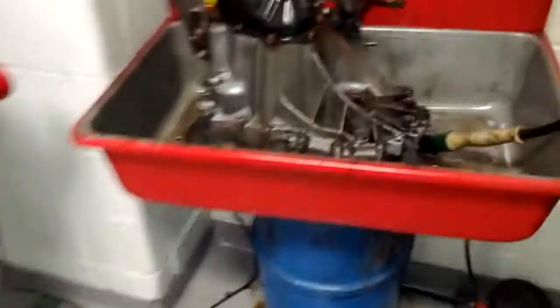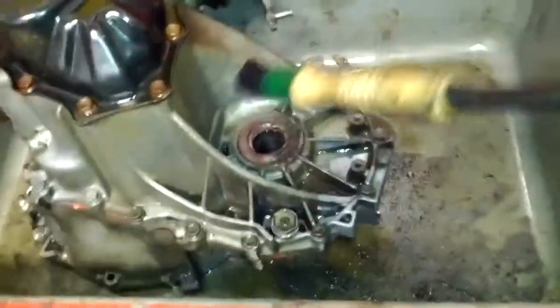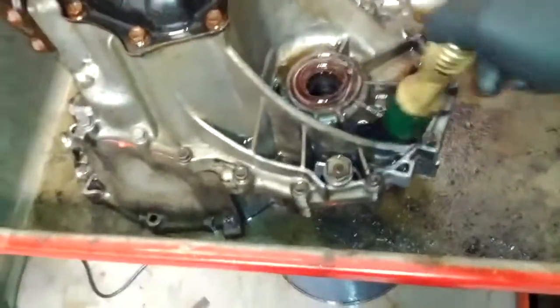In the back room here, I got the transmission in the old cleaning tray. I've brushed the heck out of it — like new. Well, better than it was. I'm going to brake-clean that off and she's ready to be slammed together.